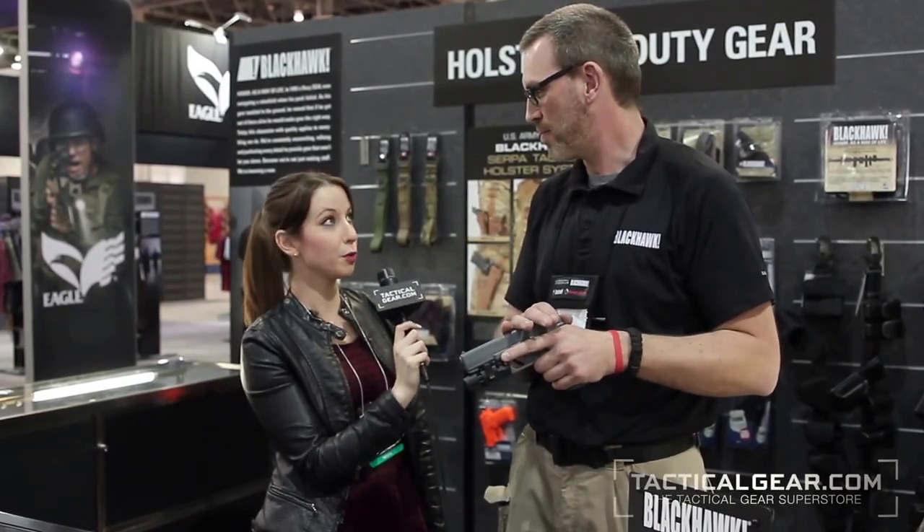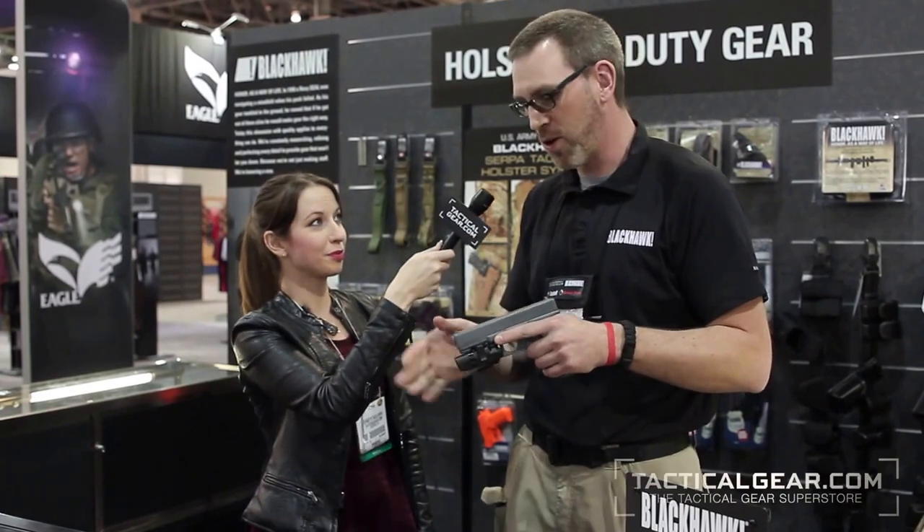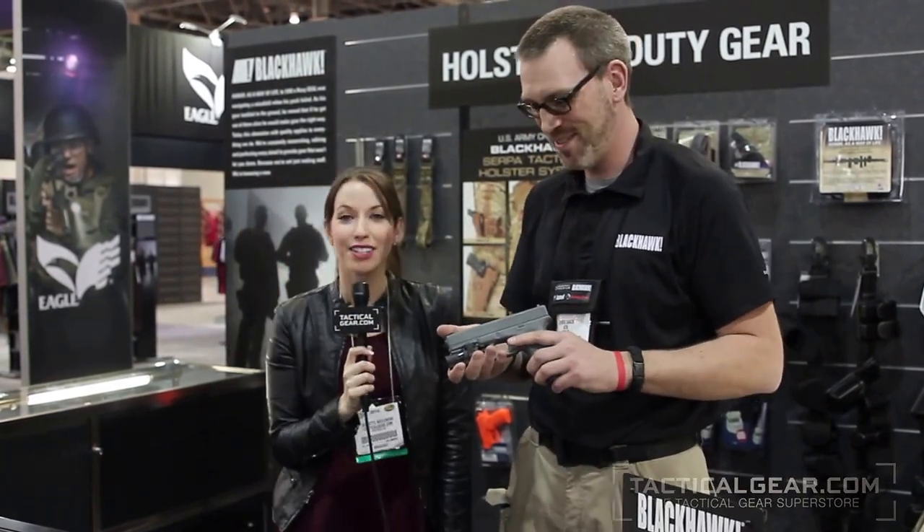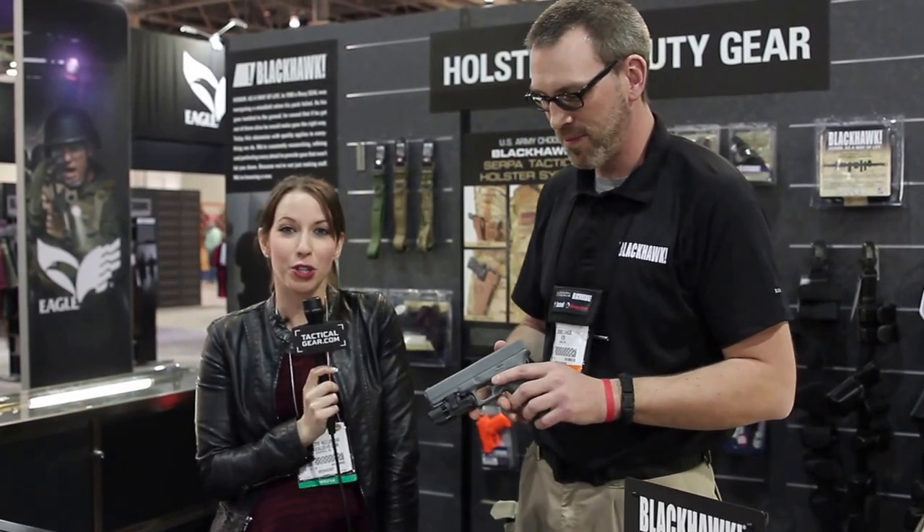And these lights are available currently? Yes, they are currently available right now. Great. Thank you so much, Chris. Absolutely. And this has been Jeanette Kozlowski with TacticalGear.com.